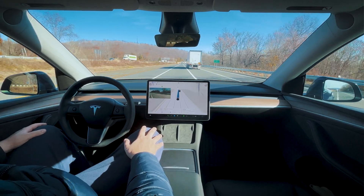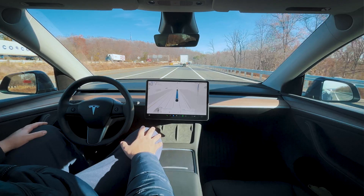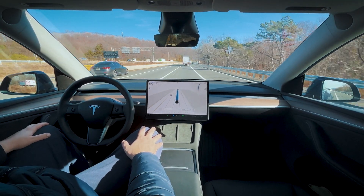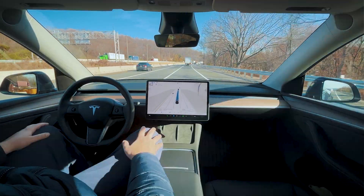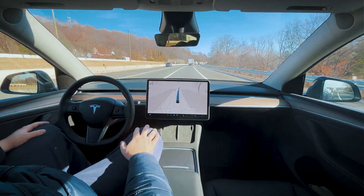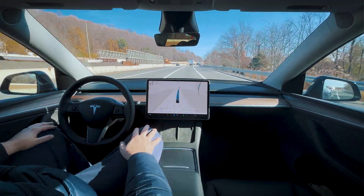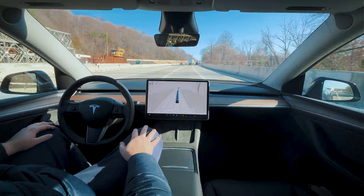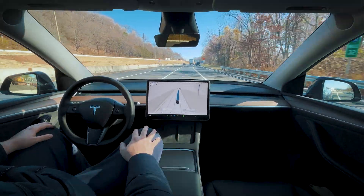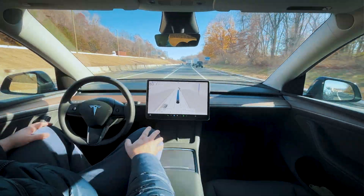Yeah, that's going to do it. Never fails. That's unfortunate. It's not like we need to take an exit anytime soon — for some reason in that area it just switches lanes. It doesn't matter which driving profile I'm on, it just does it every time.